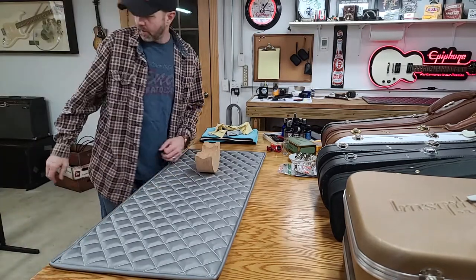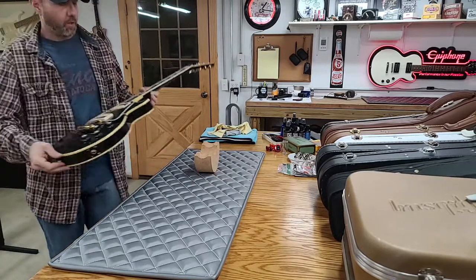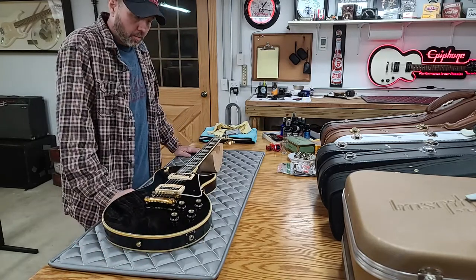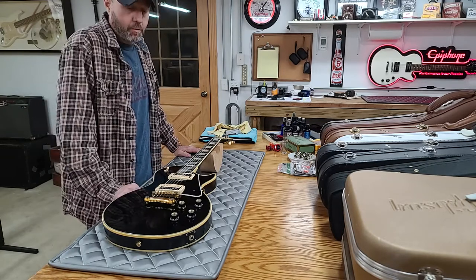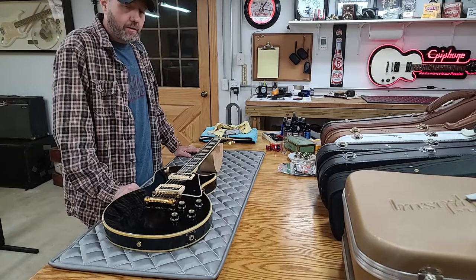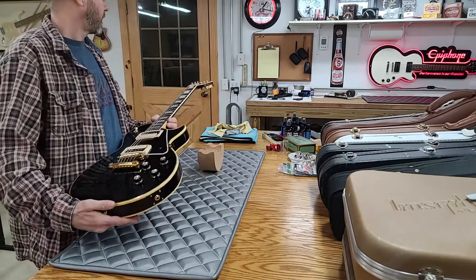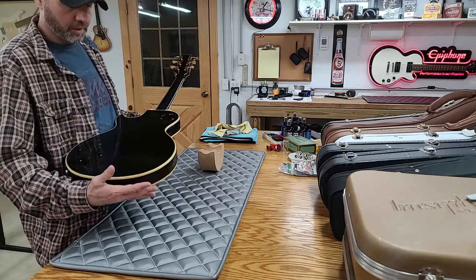Welcome back everybody. Today we're going to be talking about how to properly clean your guitar. What we're going to be doing is taking this 1976 Gibson Les Paul partially apart — taking strings off the bridge and tailpiece, tuners, pickguard, little odds and ends — so we can properly clean the guitar. Before we get started we're going to take an overall general look at the condition: fingerprints, smudges, dirt, stuff like that.